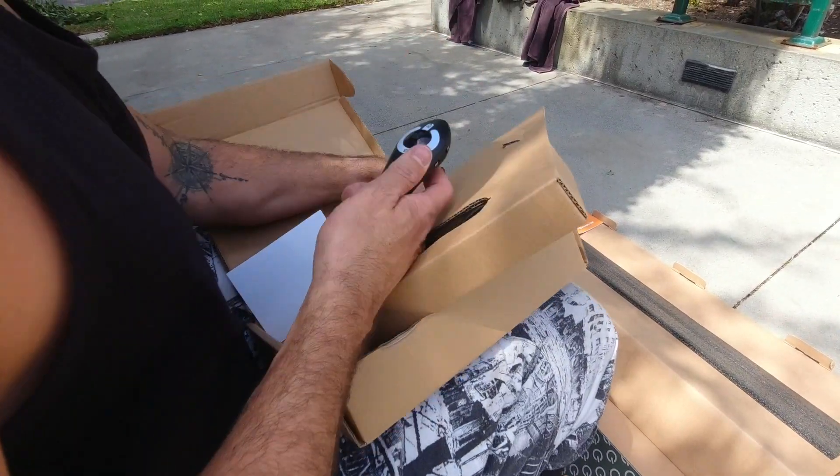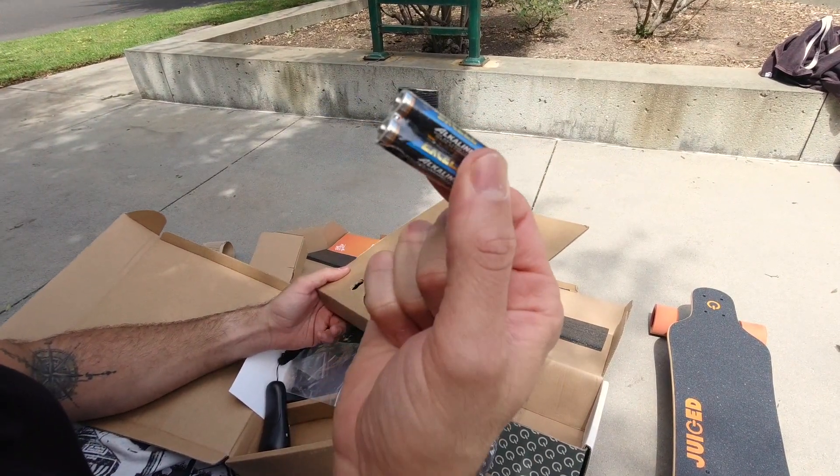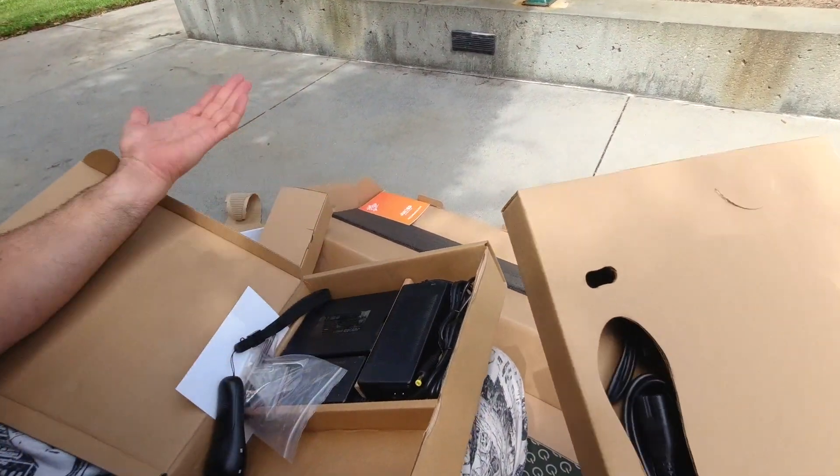The controller — super cool. Oh look at you, Juiced, you gave me batteries! I might have to go to the store and buy them. Good job, Juiced. Chargers, extra battery, all that stuff.